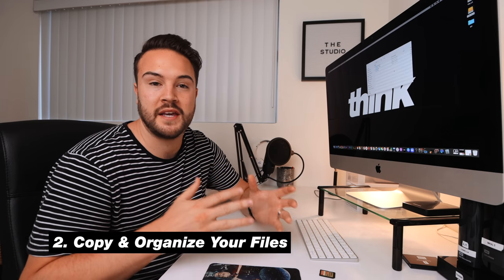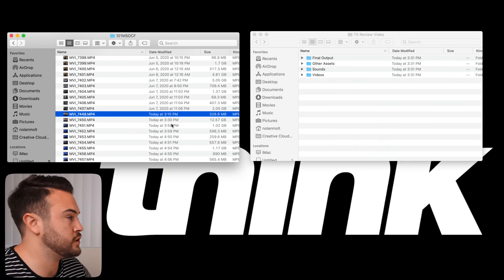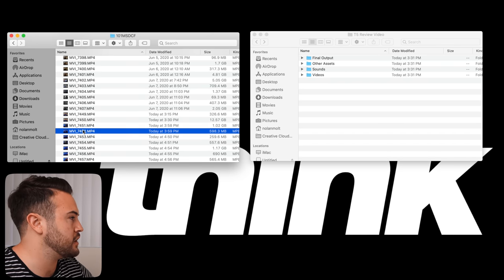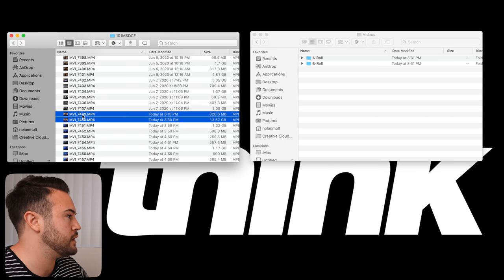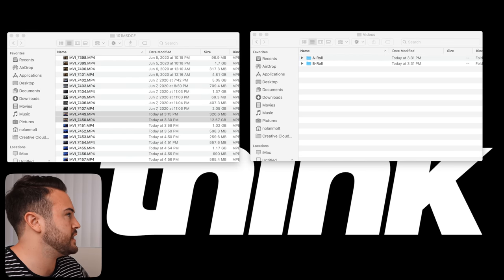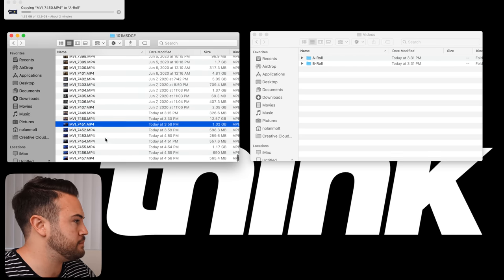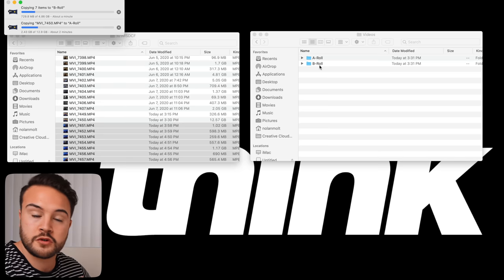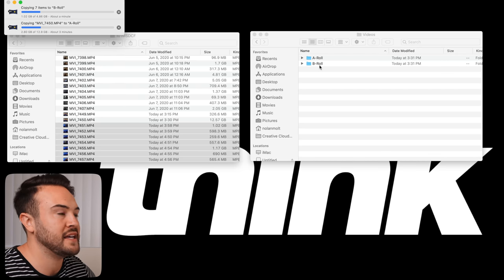Now that that's taken care of, step two is to copy and organize our files onto our hard drive. I have my SD card here — I'm going to plug this in. I can tell by the color of the background which clips are B-roll and the two above are my A-roll. I'm going to copy that over to the A-roll folder — you can see it's now copying, which takes about two minutes. While that's happening I'll select all my B-roll and copy that into my B-roll folder. If you have any other footage — screen recordings, phone clips — get those organized into the correct folders.